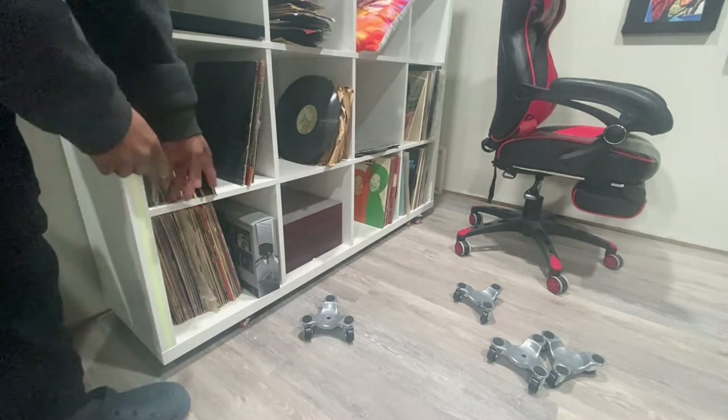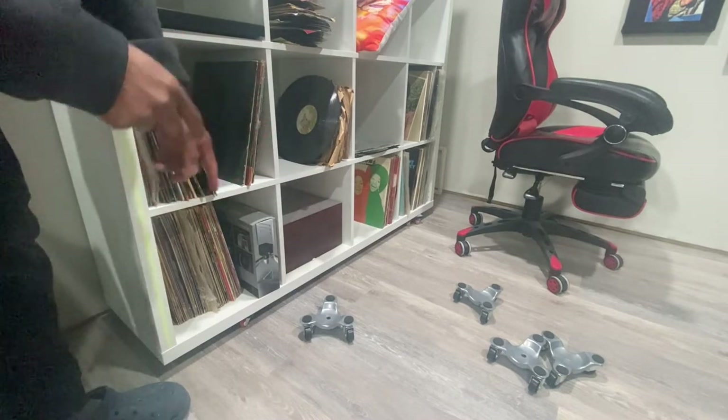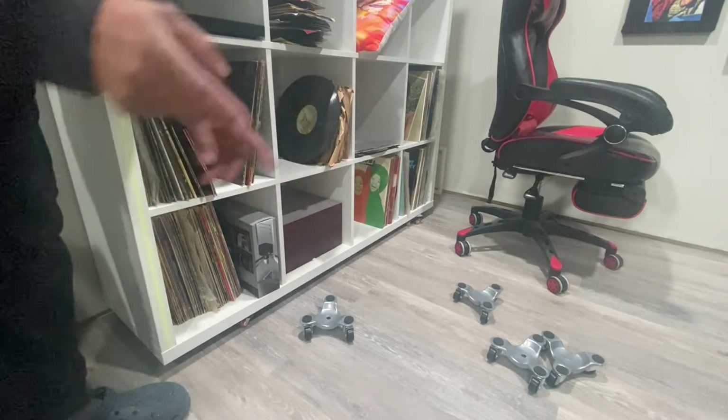Plus I got a lot of records and books and stuff that I'm putting on this organizer. So we are going to try to lift this up and replace the old casters with the new casters.